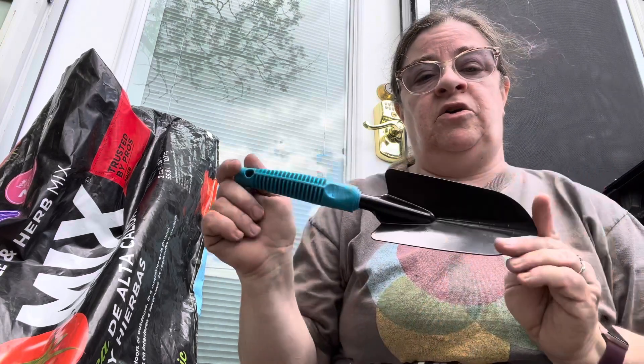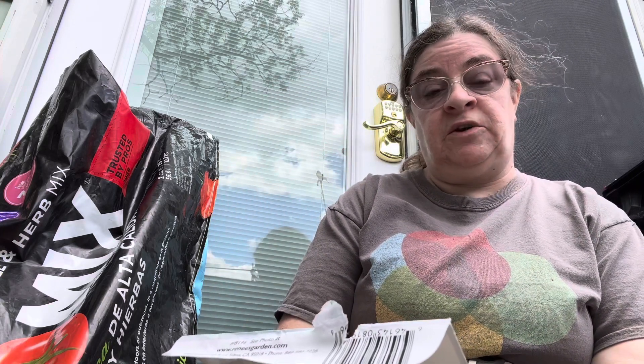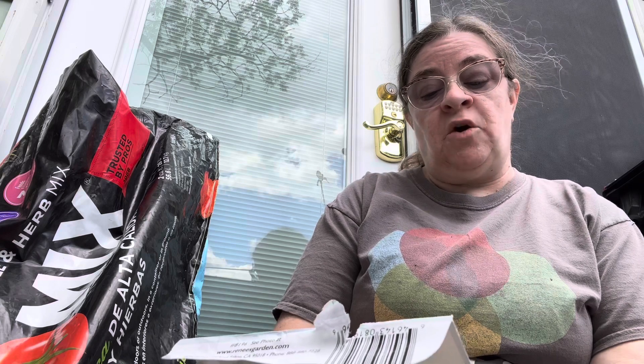I have a garden trowel. I have some compressed cow pots. I have a container kitchen garden seed collection from Renee's Garden. This includes Superbush container tomatoes, Romeo Round container carrots, Garden Babies container lettuce, Pot of Gold chard, and Cameo container basil. I also have a plan I made up of how I'm going to plant this.